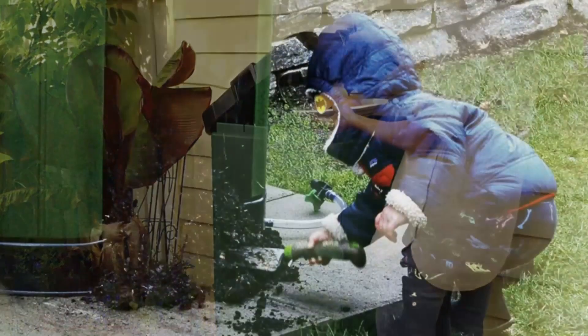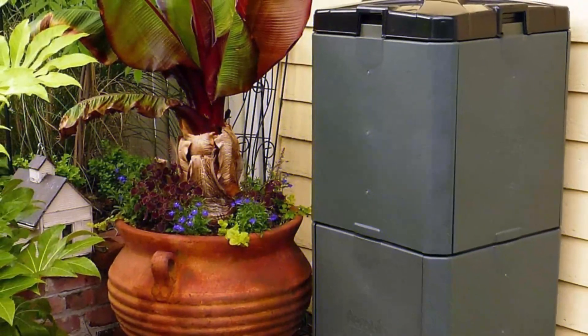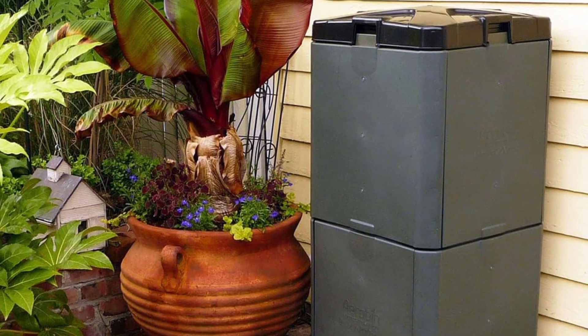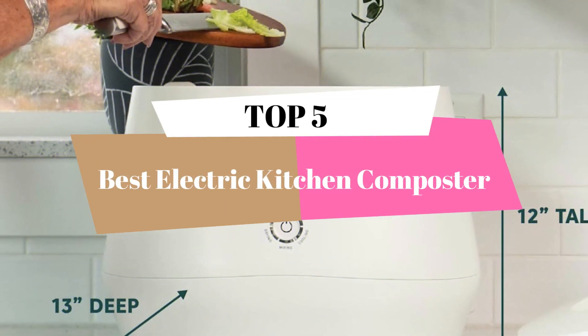What's up, guys? Welcome to our new video. This video is about the best electric kitchen composter. After deep research, we list the best electric kitchen composter for your needs and budgets. This video will review the top 5 best electric kitchen composters.